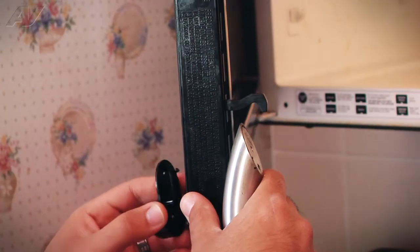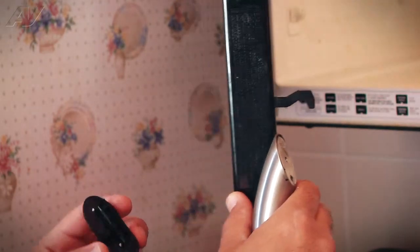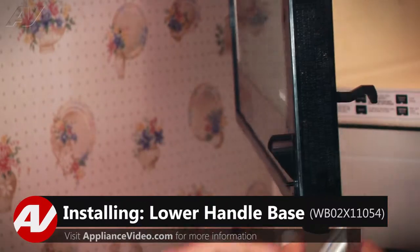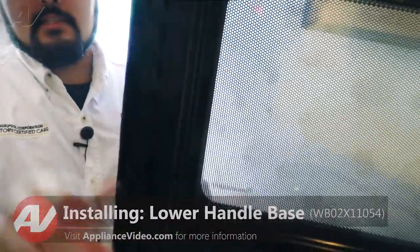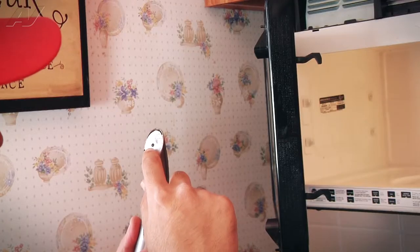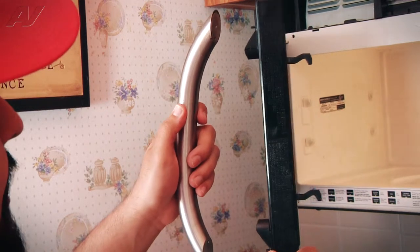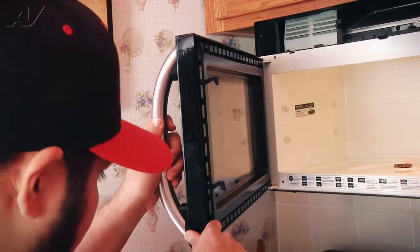Now that we have a new lower door handle base, we can go ahead and install it. The first thing we're going to do is line up the actual base with the door. Now we can line up the door handle — there are two little pegs that stick out of each base and they will push into the actual door handle themselves. So we're going to line up the actual door handle and push them directly on.